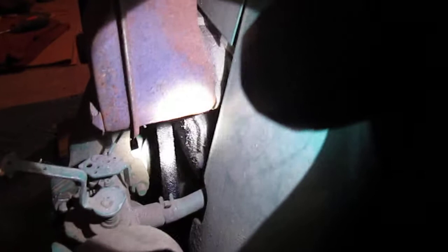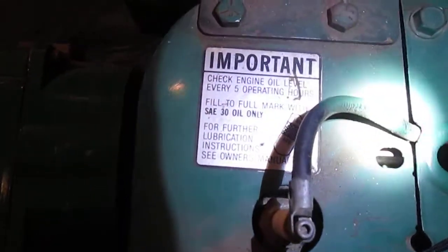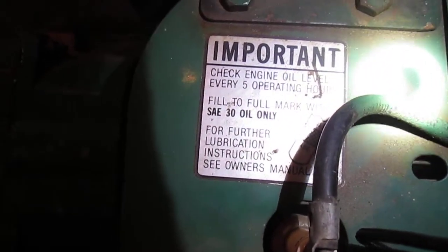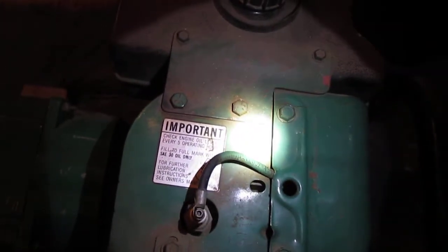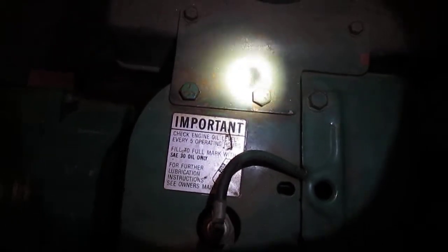I hope this video helps you out. I've seen the breather holes over here — it's kind of oily, so make sure to check the oil. This one has been sitting around for a while. It says to use SAE 30 oil only, so make sure to use that on yours. It also says: important — check engine oil level every five hours of operation.